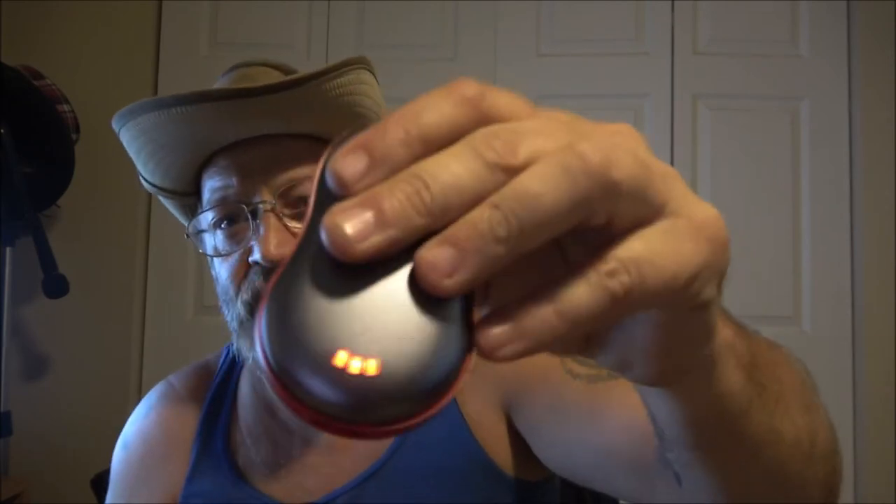The device will begin to charge automatically — the battery temperature indicator lights will light up blue to indicate the charging process. It's simple: plug it in, charge it up, hold the button for five seconds and it automatically goes on high. It's getting warm already — both sides.